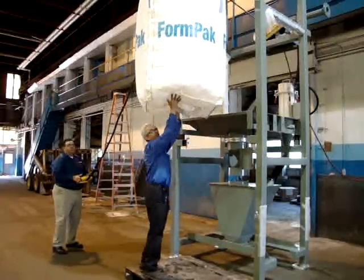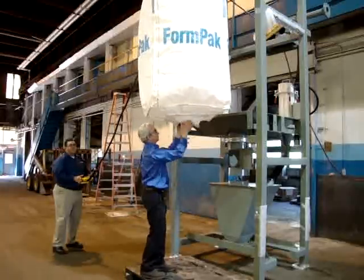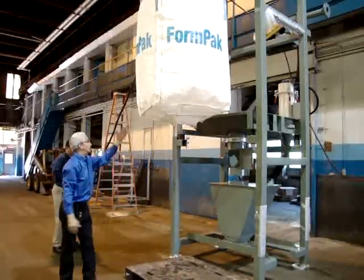Never stand under a full bag like I'm doing here — this one isn't full, I'm not Superman, believe me. Go ahead and run that in, Robert. Raise it a little more.